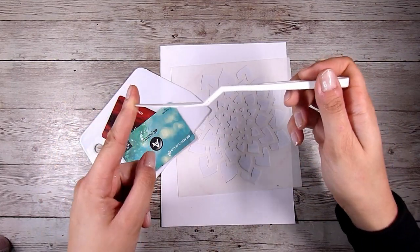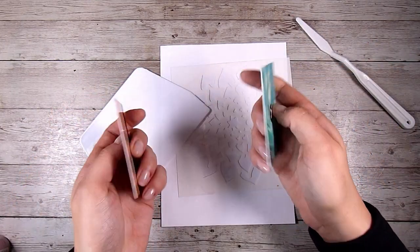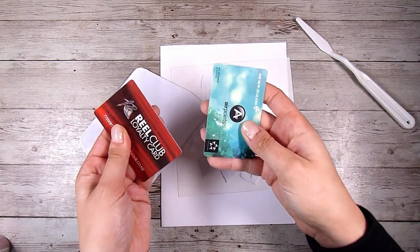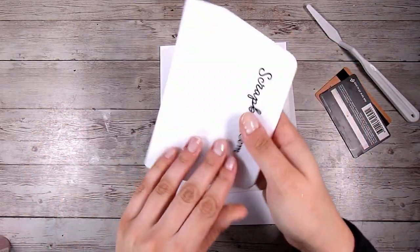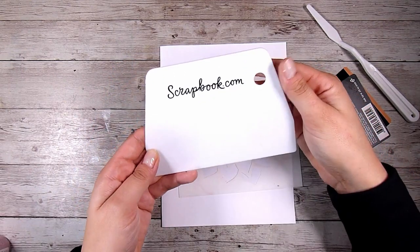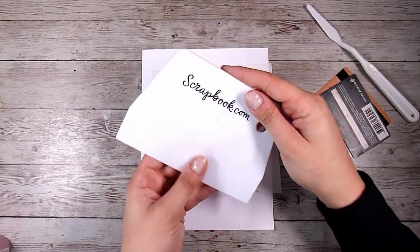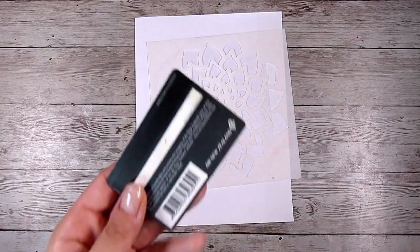There are three different ways you could apply this. The first way is using a palette knife, which I find the least effective at getting it nice and even. Then I have some old gift cards or credit cards or plastic cards and they work really well. If you have it, you could also use one of these scraper tools — this one happens to be from scrapbook.com — and I'm going to show you a couple of different tools today.